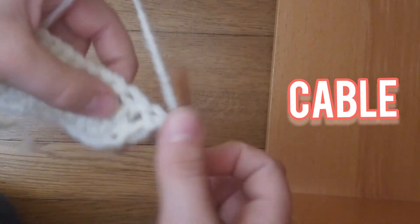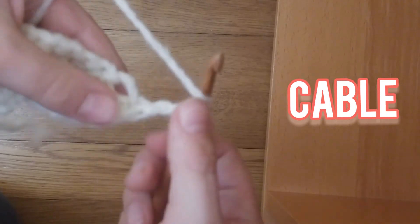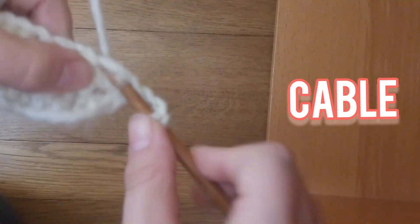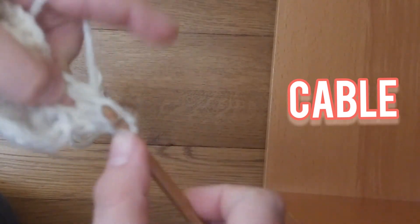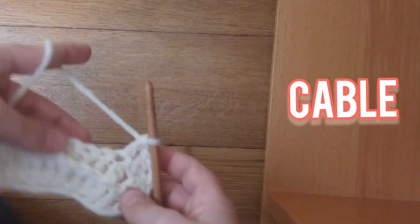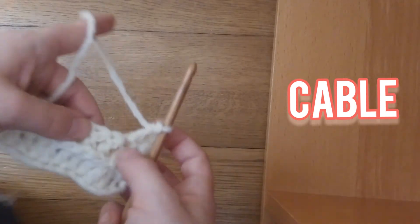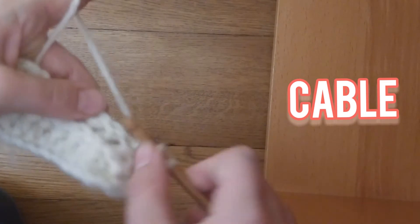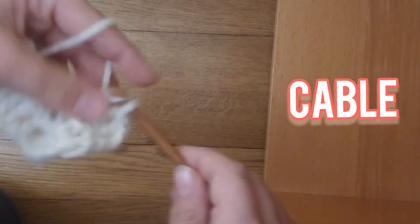Now we're going to double crochet — put 2 double crochets, remember, skip this one, and put 2 double crochets in the next 2 stitches. And now you're going to put 6 back post double crochet stitches in the next 6 stitches. So, just like that.